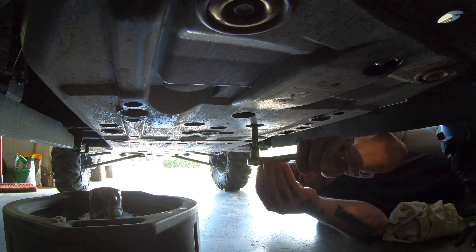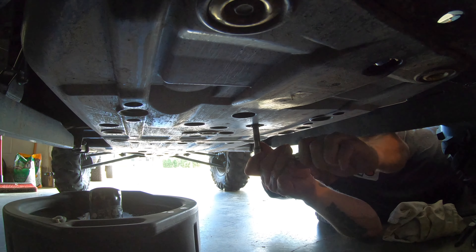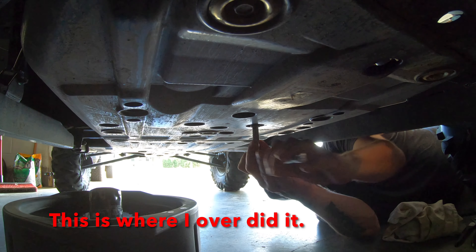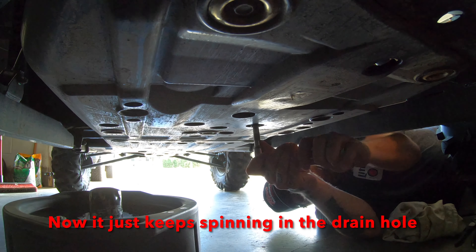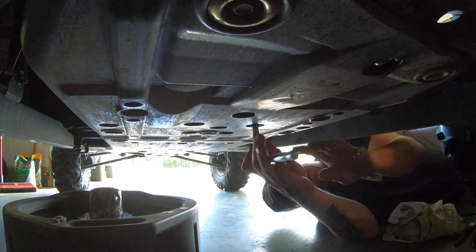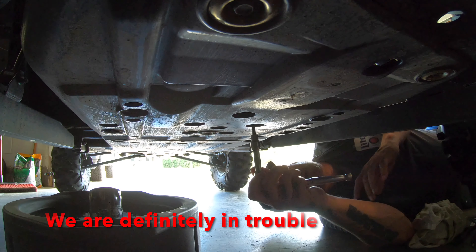Get the drain plug started back in. I think we're in trouble.